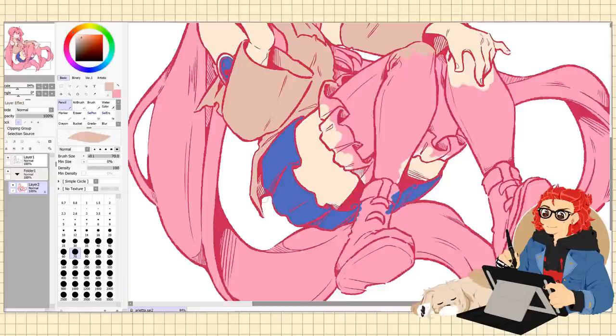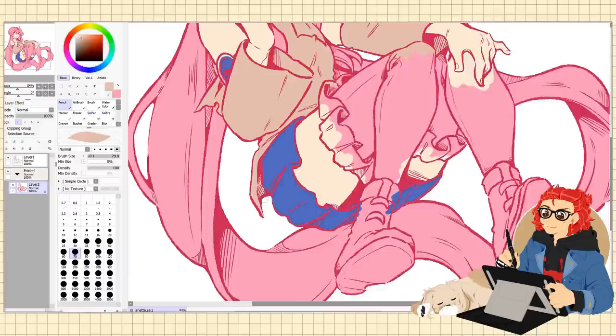My personal favorite pro is, of course, the clickies. This tablet made me realize how much I want a keyboard with these types of buttons, because this is just heaven. I love it so much.